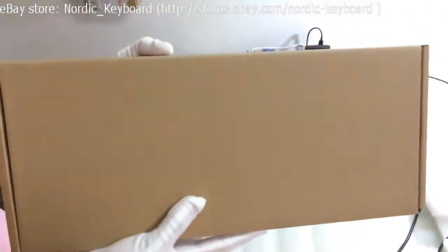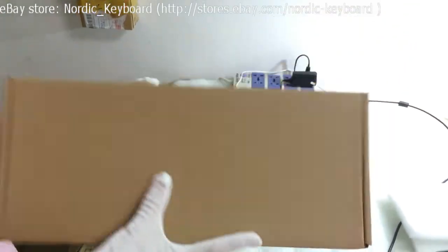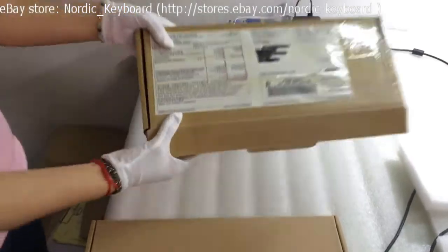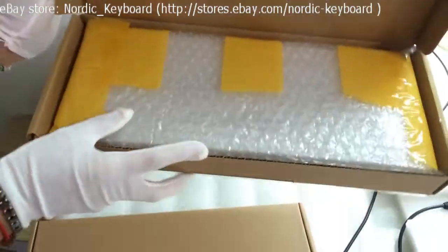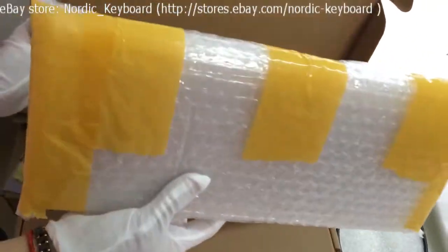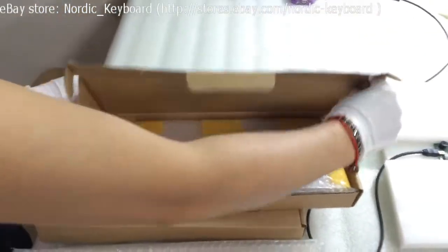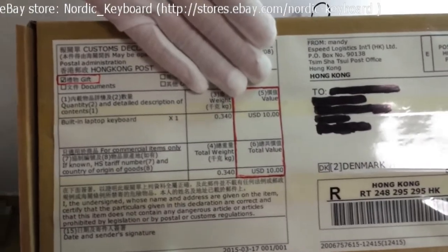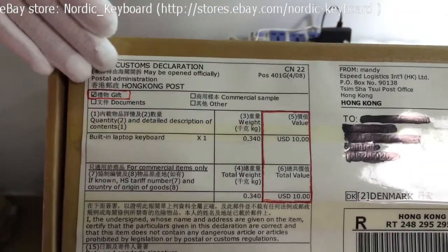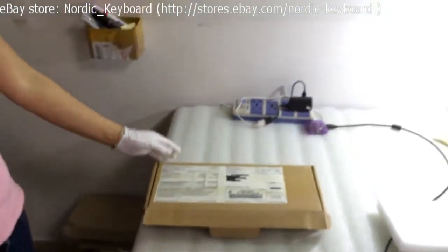See our customized box — it's very strong. See the finished package, inside and outside. We can mark 10 USD on the package and send it as a gift per your request.